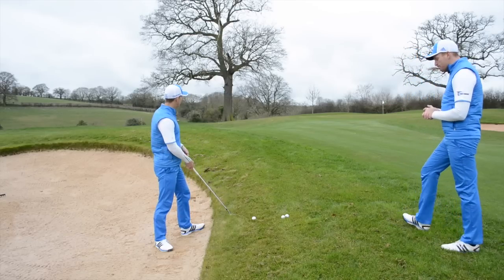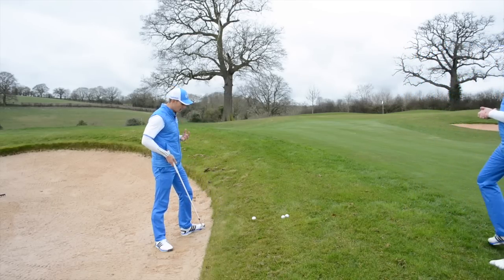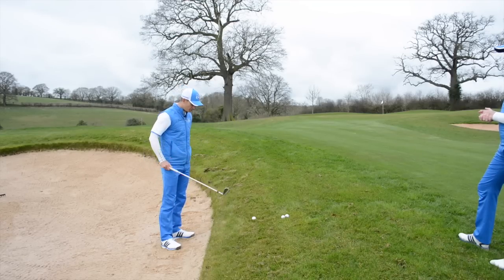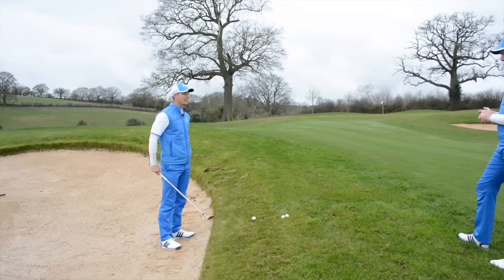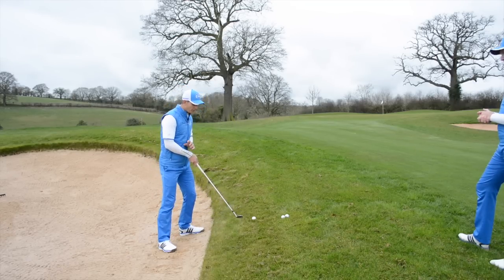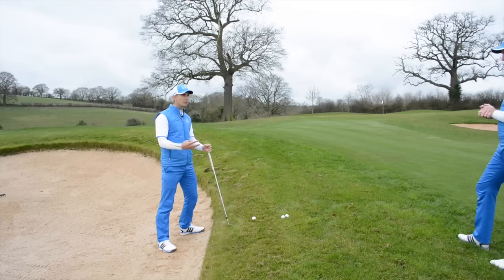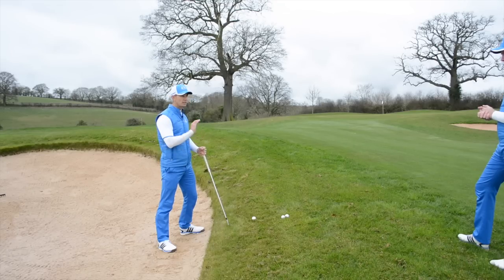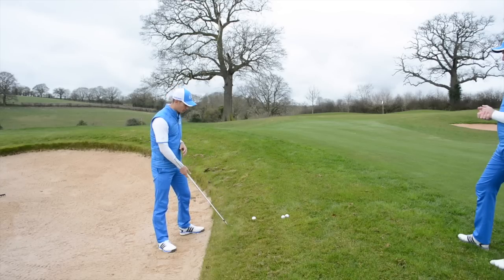So we're on the 10th hole at the Asprey. We've got 45 yards to the flag, the ball is severely above the feet, and I've got my sand wedge — it's a tricky shot to say the least. Whenever we've got ball above the feet, normally with a long iron it's a little bit different. We're not really gonna see much curvature spin in the air on this, but where we aim is gonna be crucial, and this is the reason why.